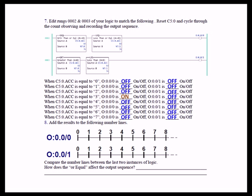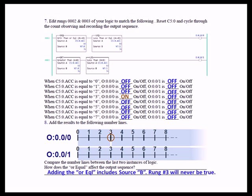On the number line, output 0 is on only when the accumulate is 3 and not for any other value, and output 1 will never be on. Comparing the number lines, adding the or equal includes source B. Adding the equal to expands the range; without it, rung 3 will never be true when the two source B limits are identical.